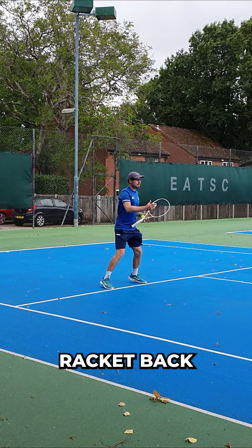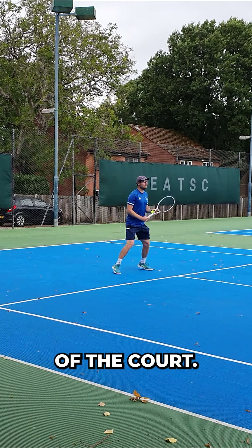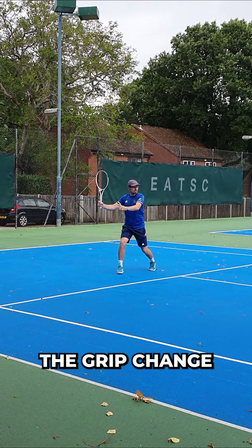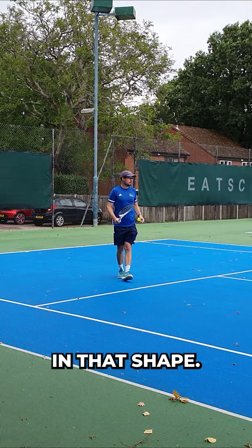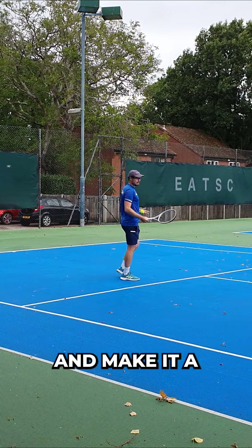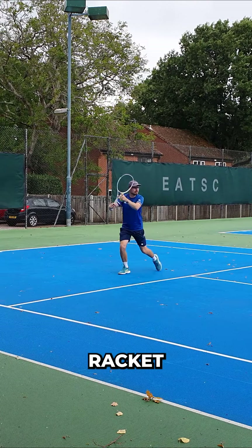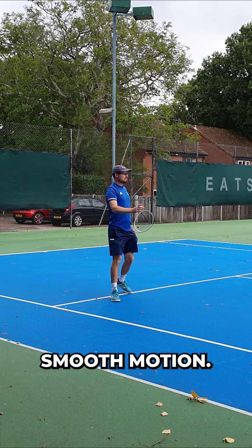To make it nice and smooth, we can't be late on the shot, so we have to take our racket back as soon as our opponent hits the ball. Say you've split-stepped in the middle of the court — you're going to do your unit turn, and with the unit turn comes the grip change, and then we can move to the ball in that shape. We don't want to take it back, wait, and then hit. We want to try and make it smoother, so with your rhythm and your timing, take that racket back slowly so you can do it all in one smooth motion.